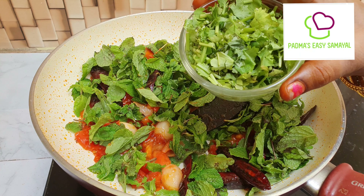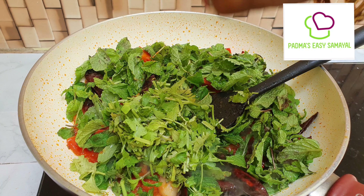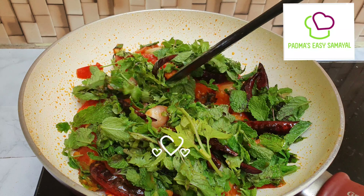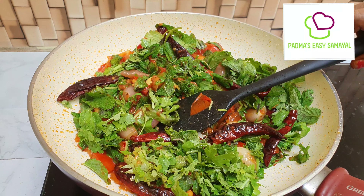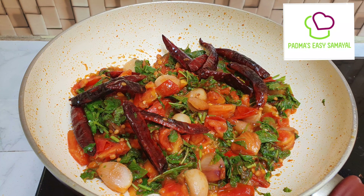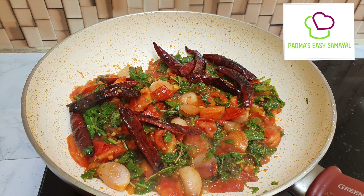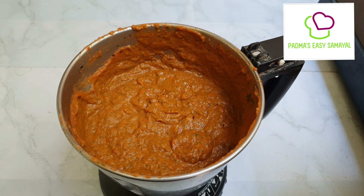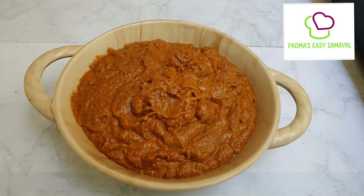The first one is the finish. The second one is the finish. We need to use the finish. She is going to put it in shape.